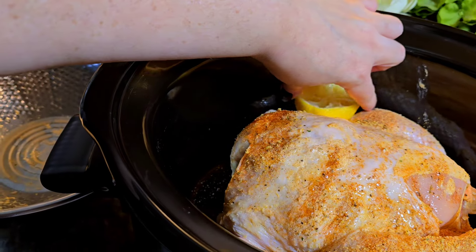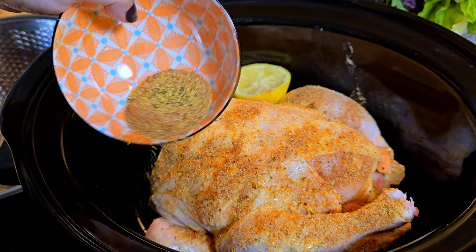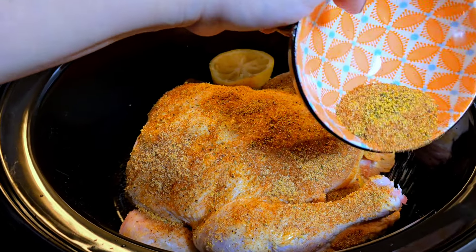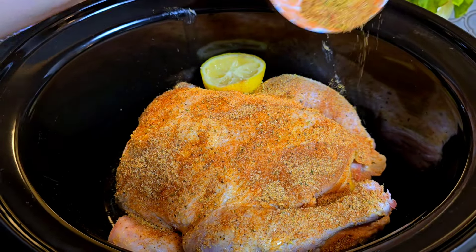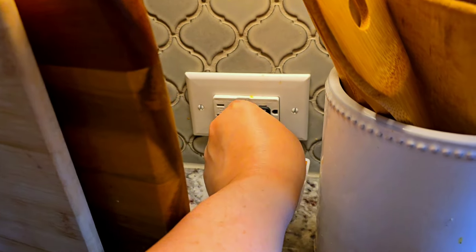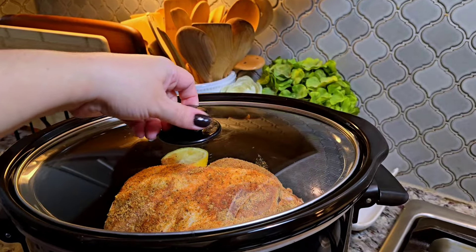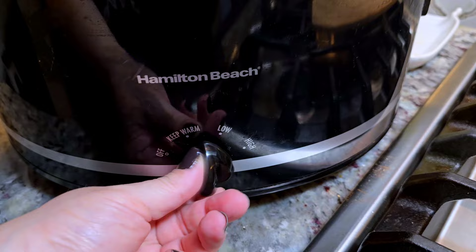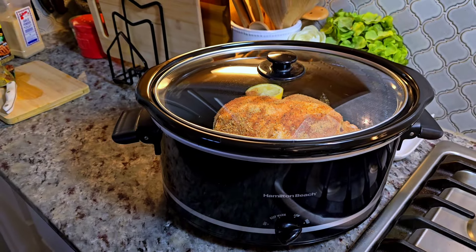I'm going to leave this right in the crockpot, sprinkling the exterior. You could do the backside but it's all going to mix and marry together as it cooks in the slow cooker. Make sure you plug this in — I've totally forgotten before. Add the lid and I'm cooking this on high for about four hours. This is a four-and-a-half pound whole chicken, so four hours should do the trick.